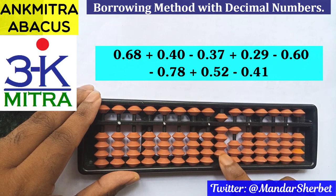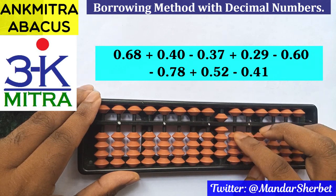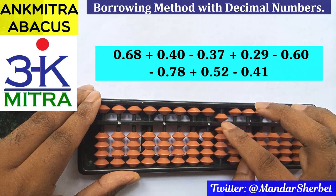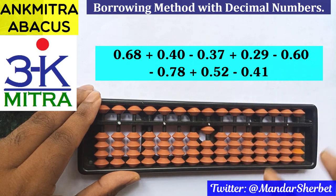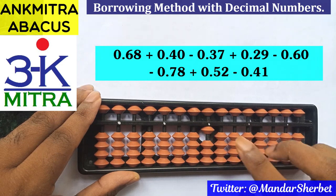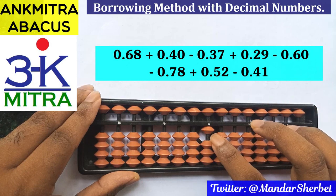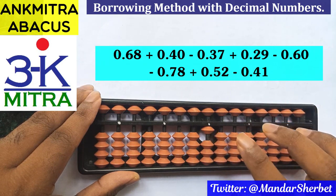The next number is addition of 0.29. So 2 is to be added on this rod, done directly. 9 is to be added on this rod using its regular big frame formula: minus 1 plus 10. For plus 10 on the next left rod, we'll use minus 9 plus 10. At this point, the answer on our abacus is 1.00.